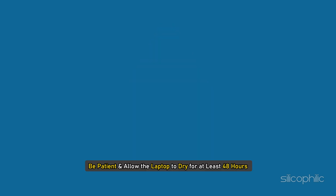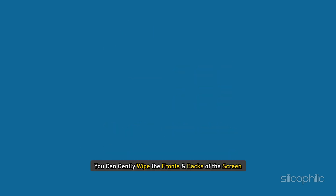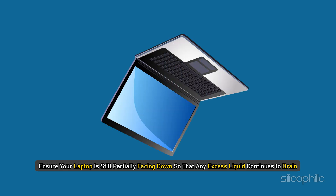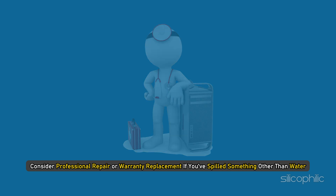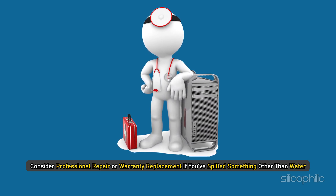Be patient and allow the laptop to dry for at least 48 hours — the water needs time to evaporate completely. You can gently wipe the front and back of the screen, the laptop's housing, and the keyboard. Ensure your laptop is still partially facing down so that any excess liquid continues to drain. Note that water is the least harmful liquid; sugary or alcoholic fluids are more corrosive, so consider professional repair or warranty replacement if you spilled something other than water.